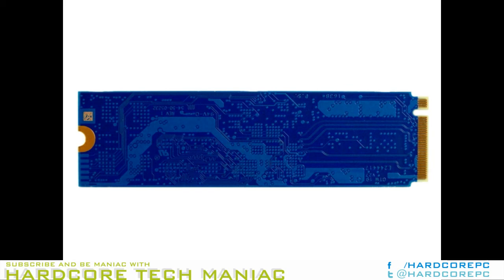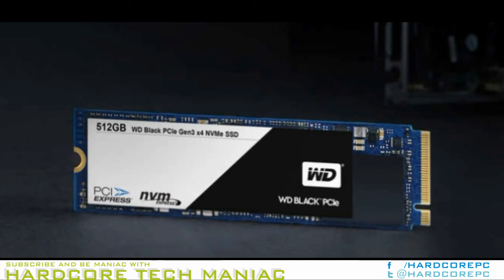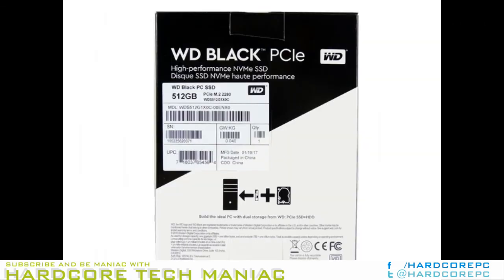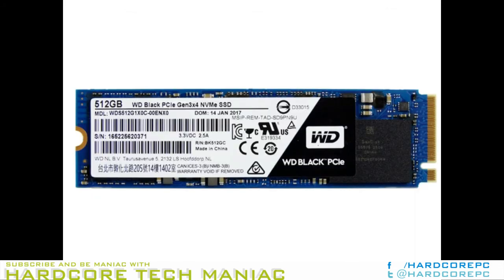Western Digital priced the new Black PCIe SSD appropriately for its performance. The 256GB drive sells for just $109.99, and it climbs to $199.99 for the 512GB. You will not receive any accessories in the retail package, but a modified version of SanDisk's dashboard called WD Dashboard works with the Black PCIe. Sadly, you can't use the same software for both Western Digital and SanDisk products — you have to use the company-specific version that matches your drive.